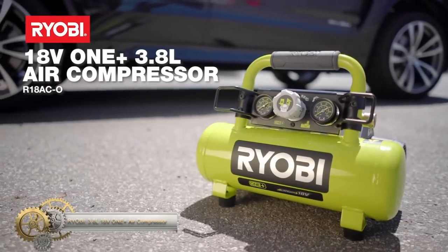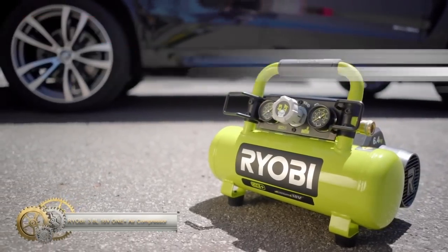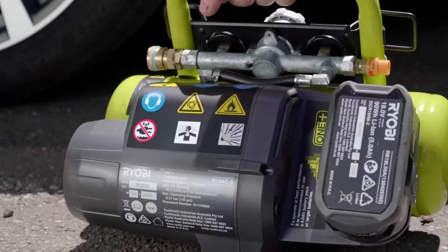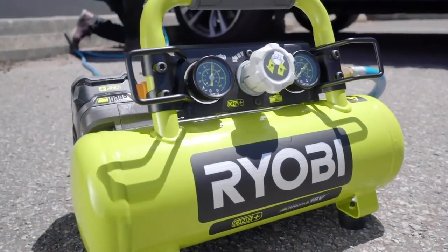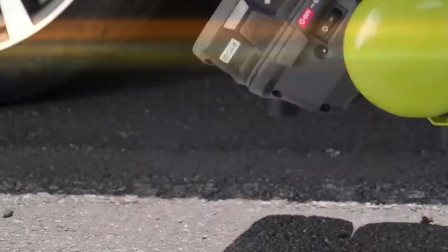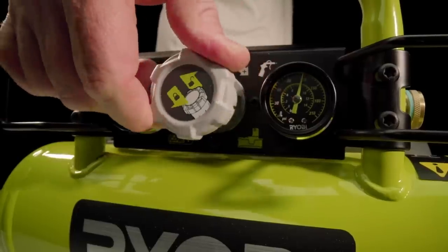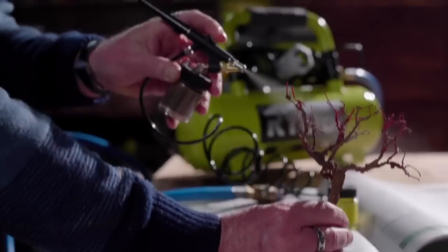The Ryobi 18V 13.8L air compressor is a portable and versatile tool for tire inflation and airbrushing. It offers a maximum airflow of 49.5L per minute and is compatible with 5.0Ah batteries for extended usage. The durable metal frame provides stability, while onboard storage keeps the air hose organized. The locking regulator allows for adjustable outlet pressure, catering to various applications.